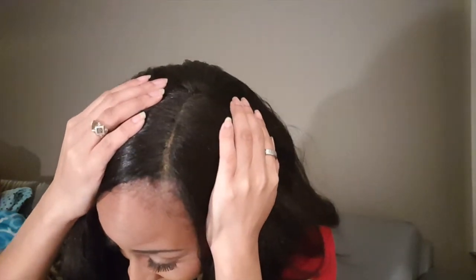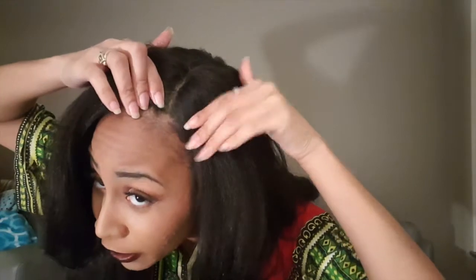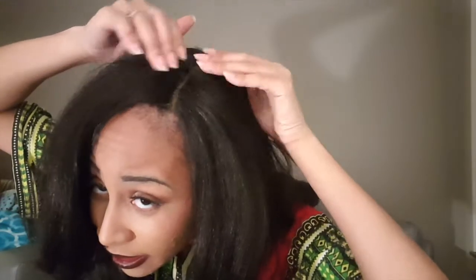The construction of this wig — there are actually two combs in the front and one in the back. This parting space, look at that, it looks like a good two inches or so.